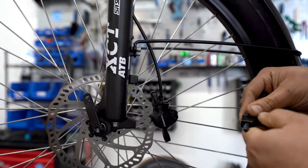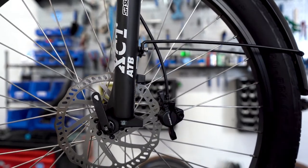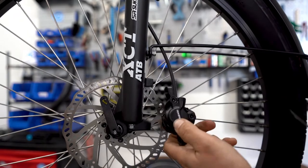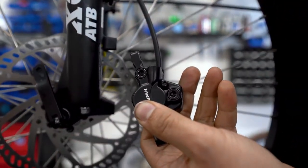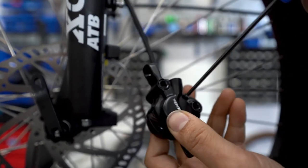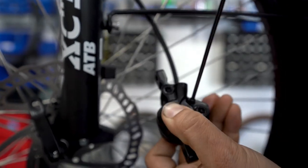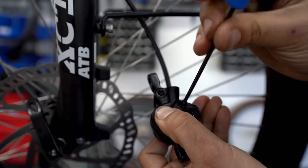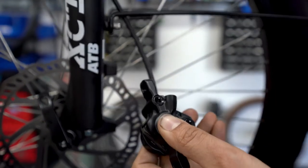I like to put them in their respective places. Next, this bolt right here takes a three millimeter wrench, and you're going to want to unscrew that. Once it's out, pull it and set it aside.